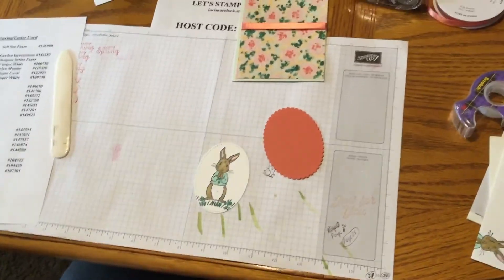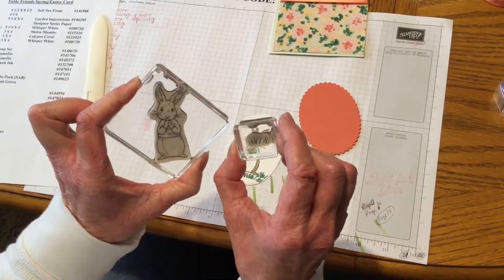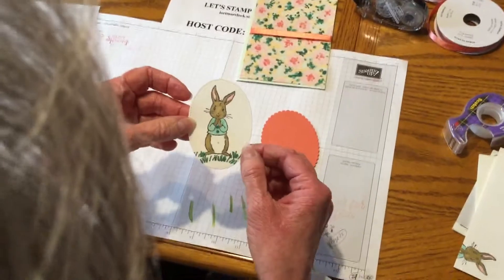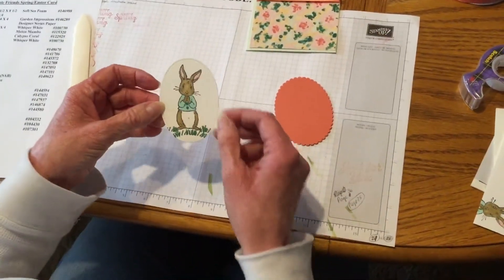You didn't get to see me stamp it, but here is the rabbit and here's the grass. You can just really do it any way you want. And of course, it looks really cute with it kind of stitched around — I found that really cute.